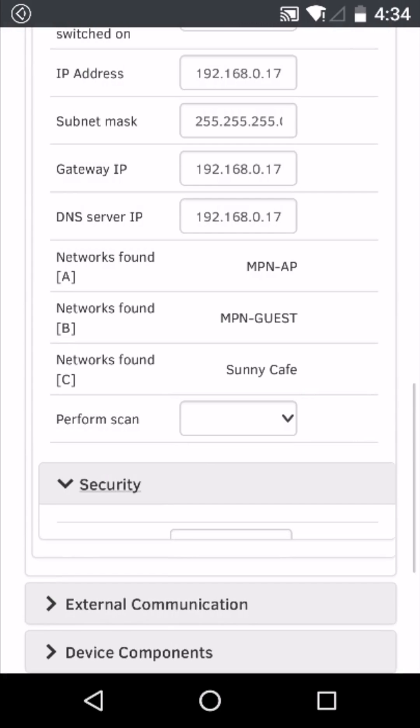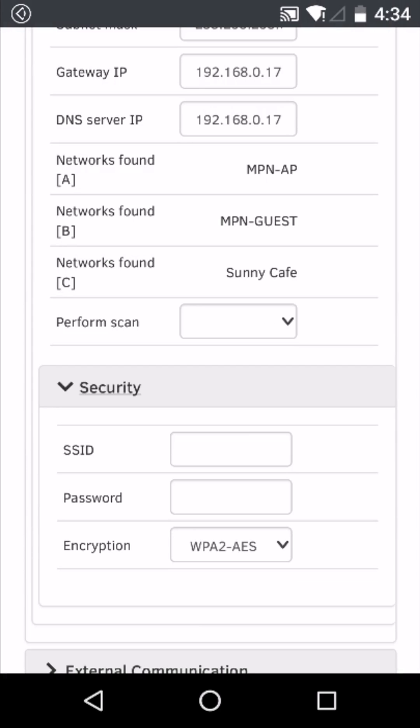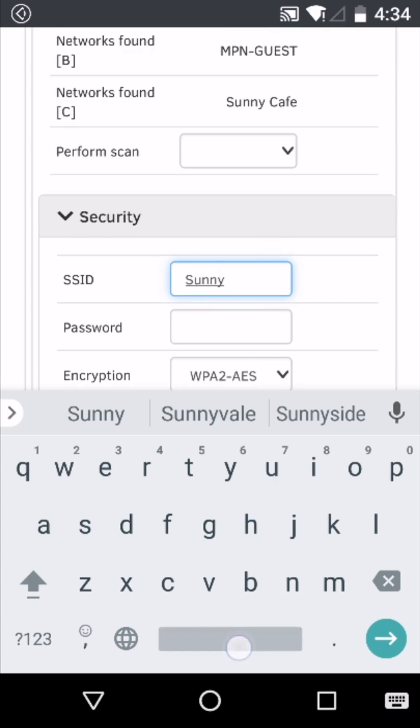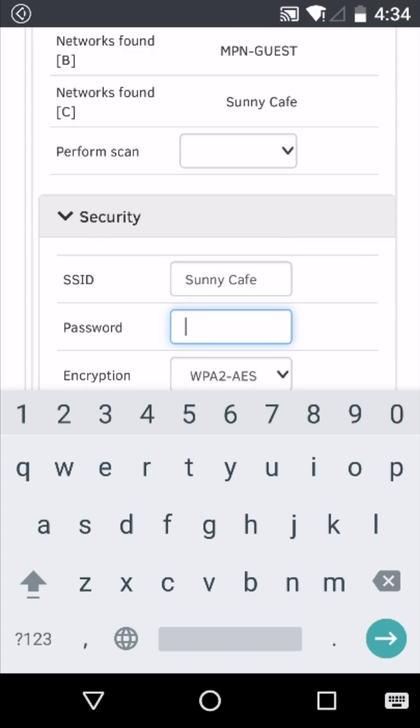Open the security tab and for the SSID put in the network name exactly as it appears above. If the network you're connecting to is protected by a password, you'll need to input that password into this field. Take care as the password may be case sensitive.